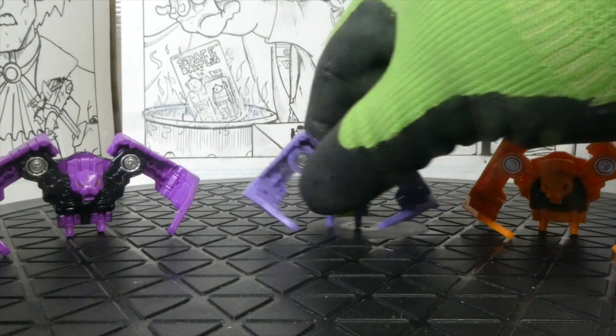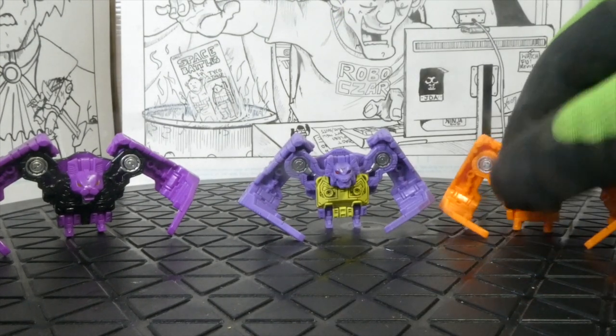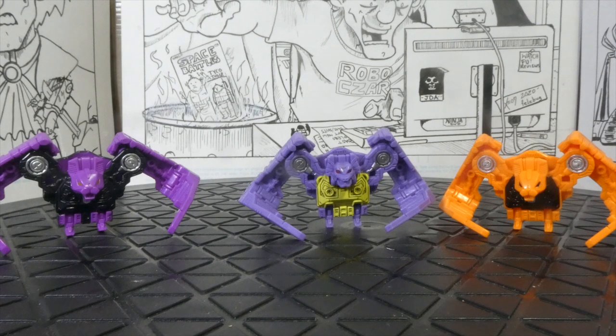So really, you're getting two extra Ratbat molds, which I still find strange that they did that. But I'm very happy with Nock and with Frenzy. I keep wanting to say Rumble — I'm used to the blue Rumble — but yeah, Frenzy. So let's go to the summation.